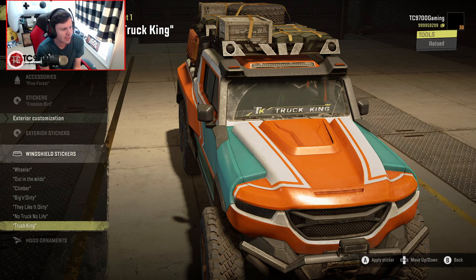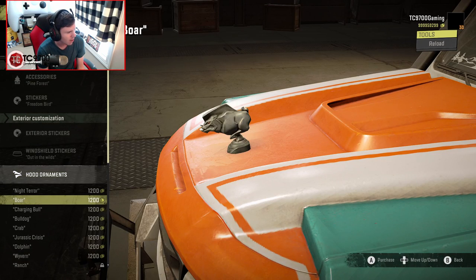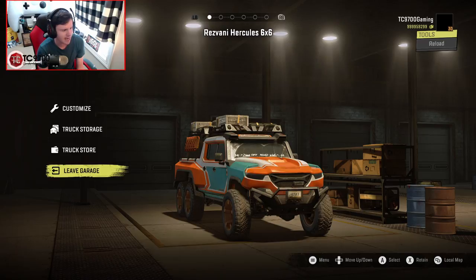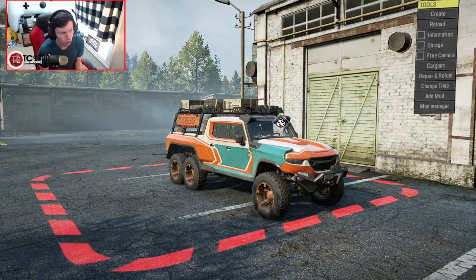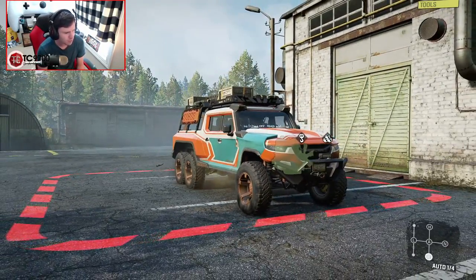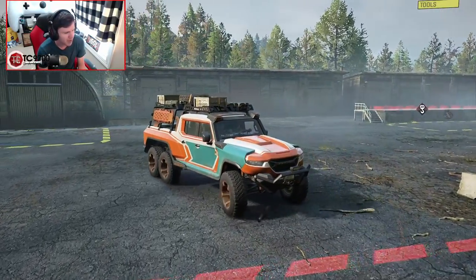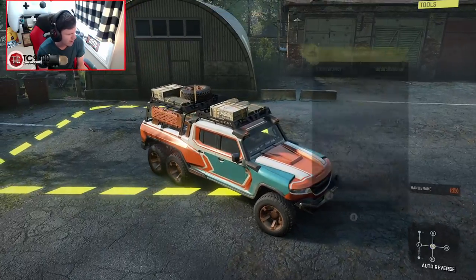Even if you like just having the bobbleheads on the dash in general — it's kind of weird to not have them there. Hood ornaments-wise, obviously you have a ton of them that you can use. I'm gonna go ahead and take this thing outside and we're gonna see what it can do in terms of actual off-road challenges. Let's fire it up.